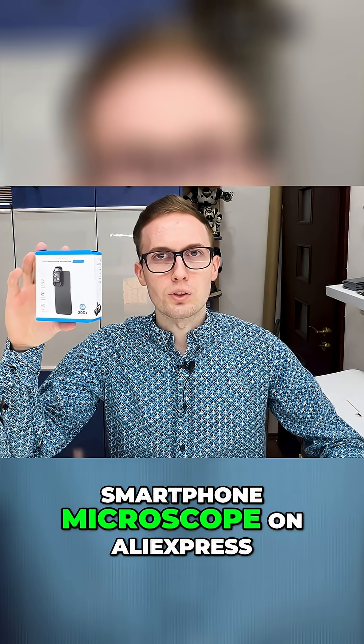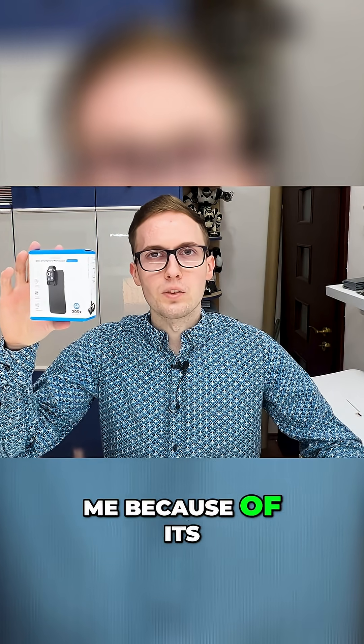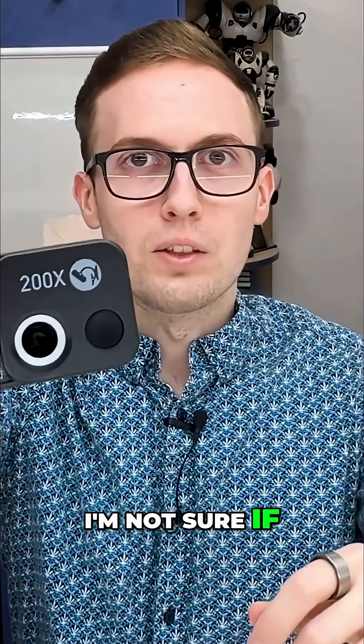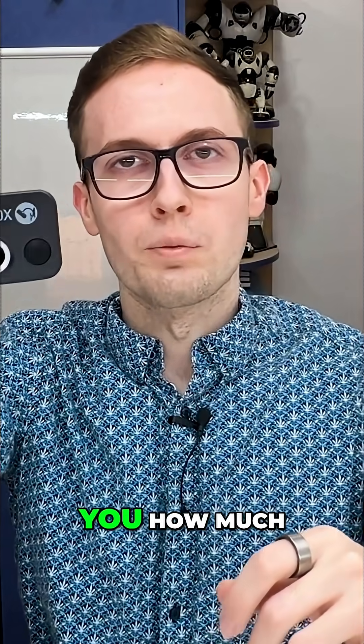I found this interesting smartphone microscope on Aliexpress and it positively surprised me because of its image quality. They say it can zoom 200 times. I'm not sure if it is that much, but it can zoom a lot and I will show you how much.